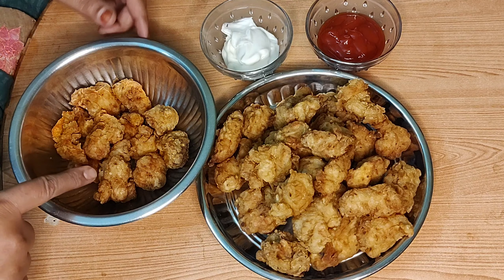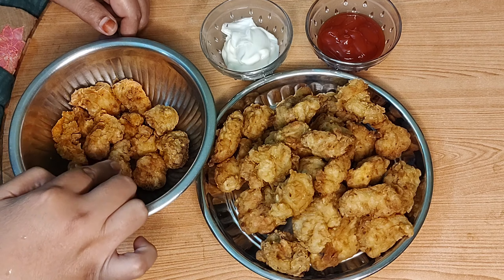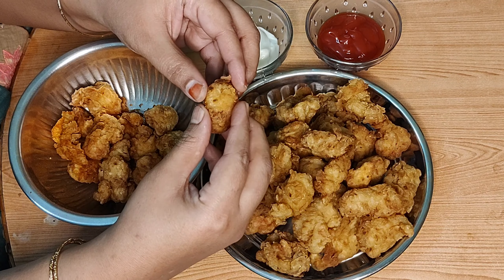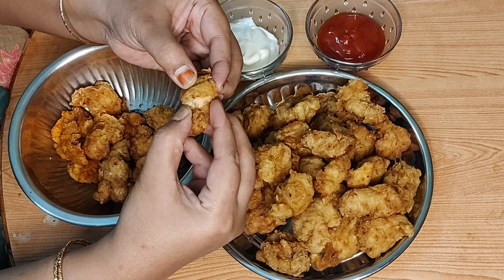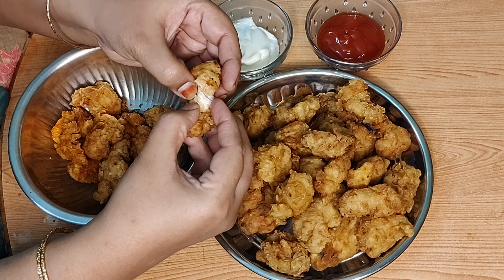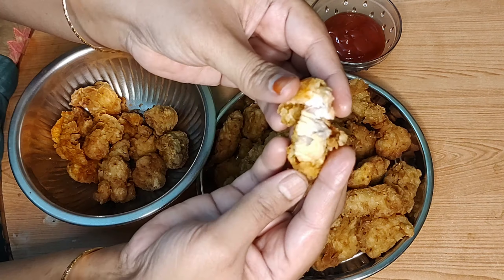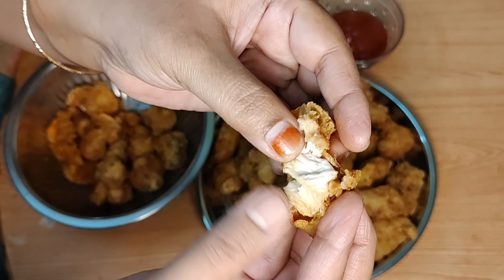As it is made, it comes out nicely. This is a little crispy with a soft crumb inside. It is crispy and crunchy.